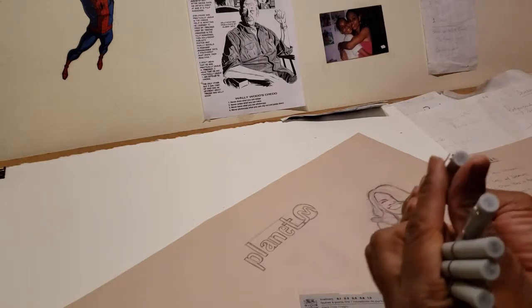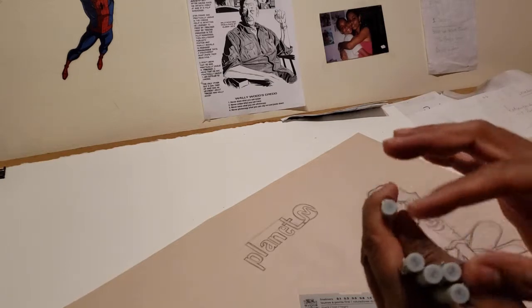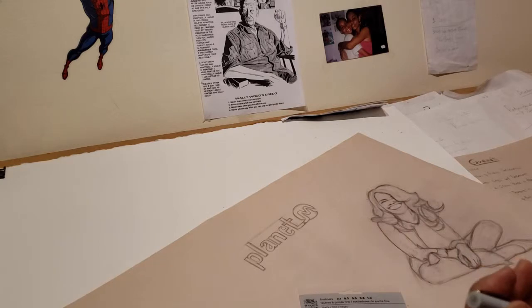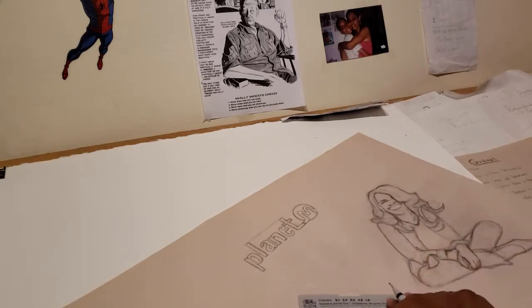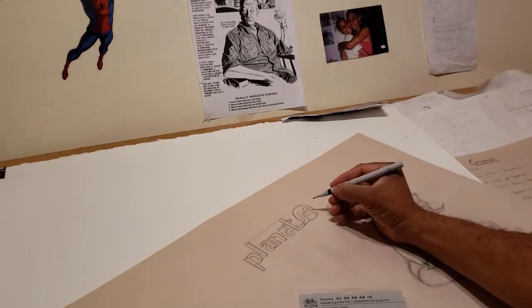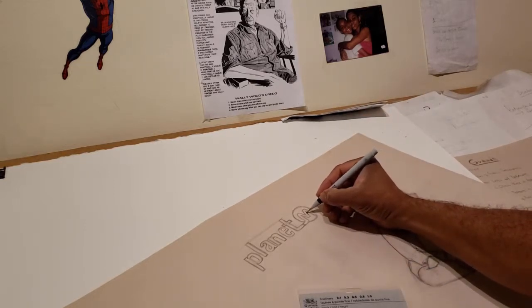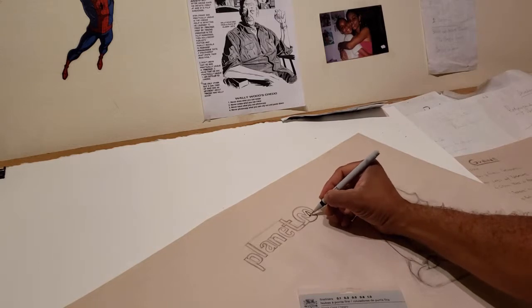On the front cover of each pen is where it tells you the size, so you've got 0.1, 0.5, 0.8, 0.3, and 0.1. This is the 1.0 and it's actually not bad — I've worked with 1.0 points before and this is very nice.